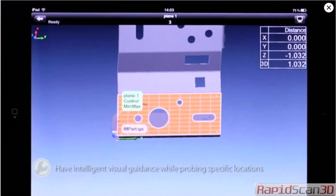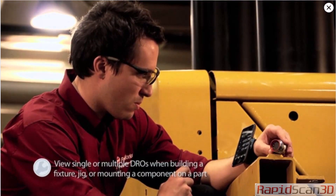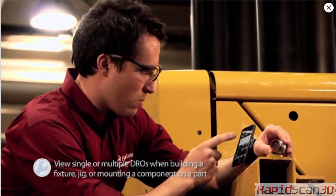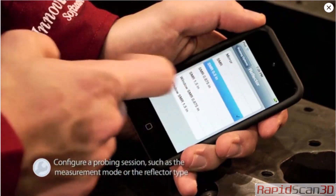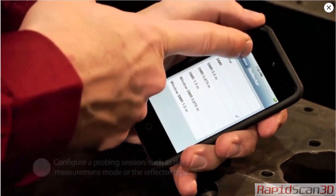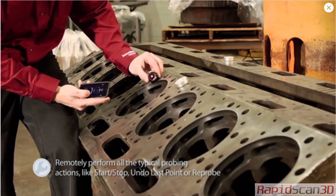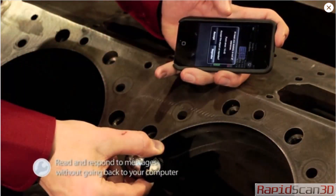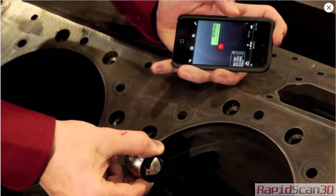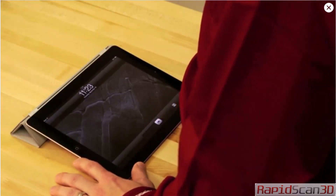Users have intelligent visual guidance while probing specific locations, can view single or multiple digital readouts or DROs when building a fixture, jig, or mounting a component on a part, configure a probing session such as the measurement mode or the reflector type, and remotely perform all typical probing actions like start, stop, undo last point, or reprobe. Users can also read and respond to messages without having to go back to their computer.